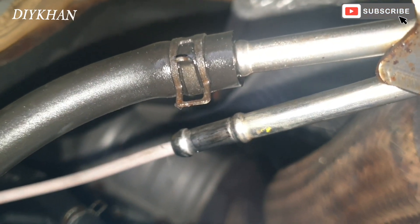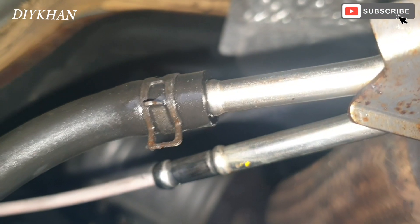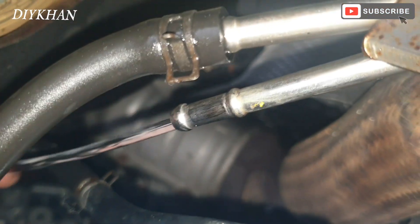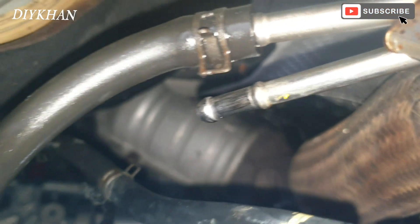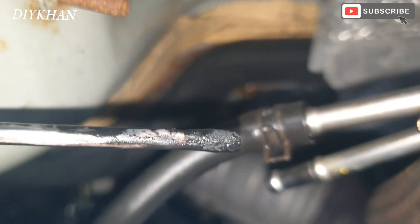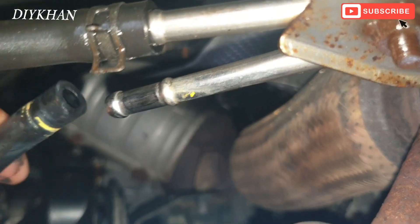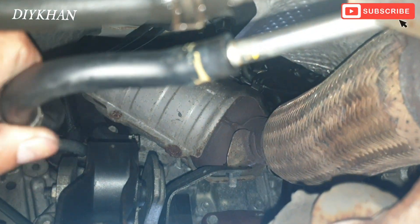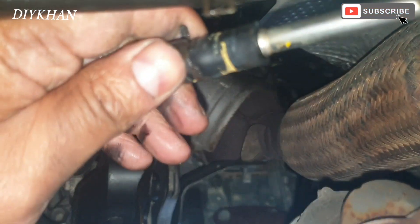There we go — that's the whole aerosol can finished. Now we are going to pull the pipe back out and see it's all covered with carbon. Now we are going to push the pipe back in and then the jubilee clamp comes on.